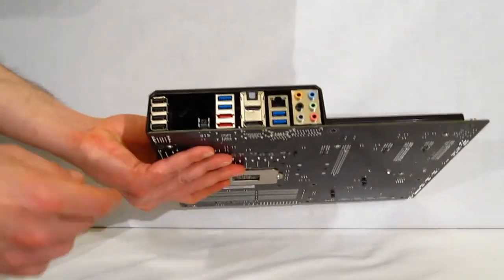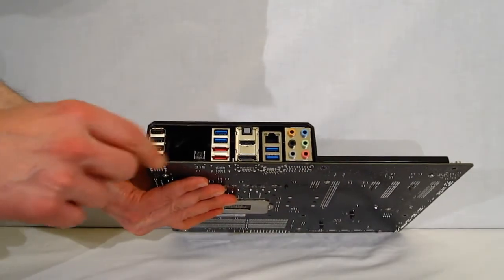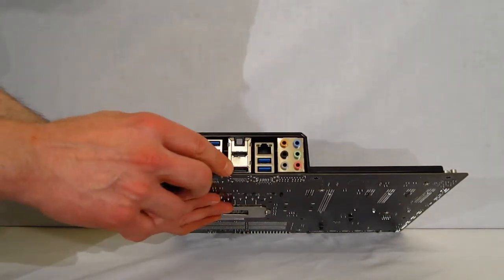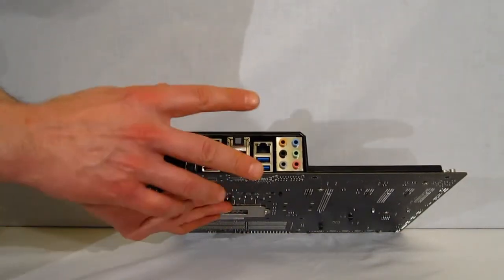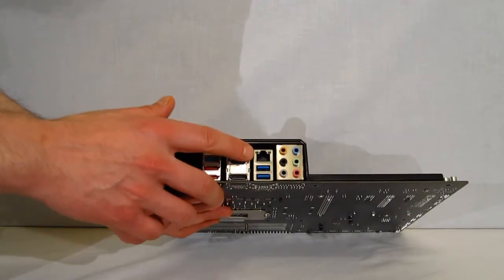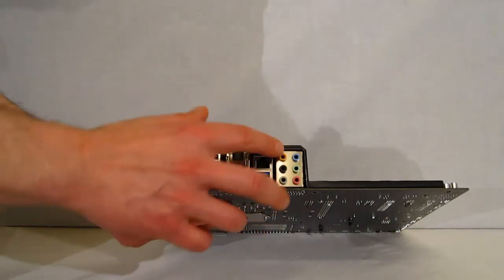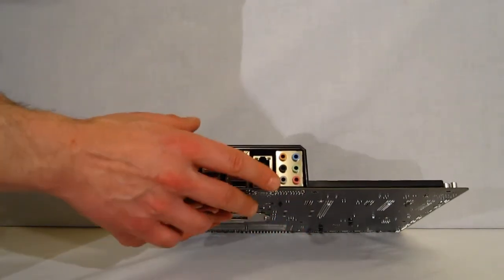Taking a look at the backplate: four USB, two USB 3.0, two eSATA, HDMI, DisplayPort, Digital Audio, Gigabit LAN, two more USB 3.0, and rear audio for surround sound.